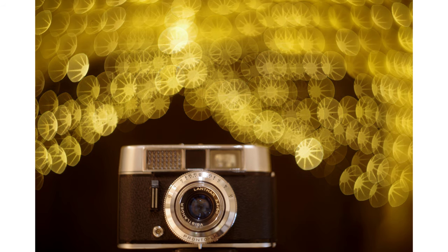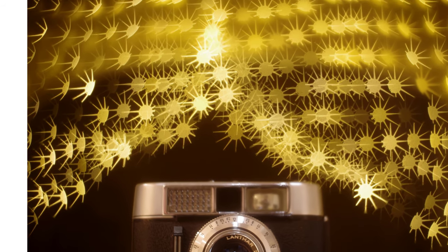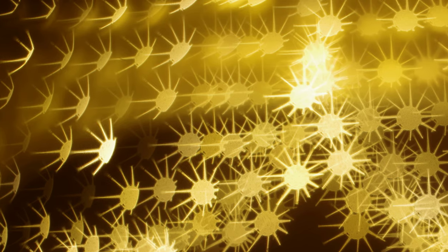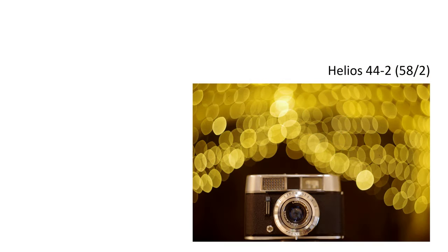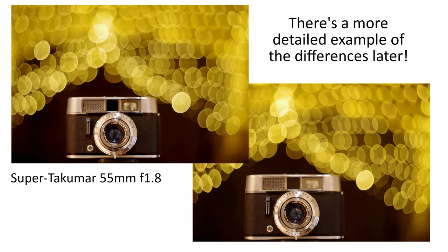The light passing through the lens doesn't just change shape — from the lines, you can see the light is being bent around as well. Lenses that don't swirl still bend the light towards the outer edges, but not in the same way, and hence they don't appear to produce swirly images. A Super Takumar 55 f1.8, for example, produces bokeh balls with subtly different shapes, and these don't appear to swirl, at least not nearly as much as a Helios 44.2.